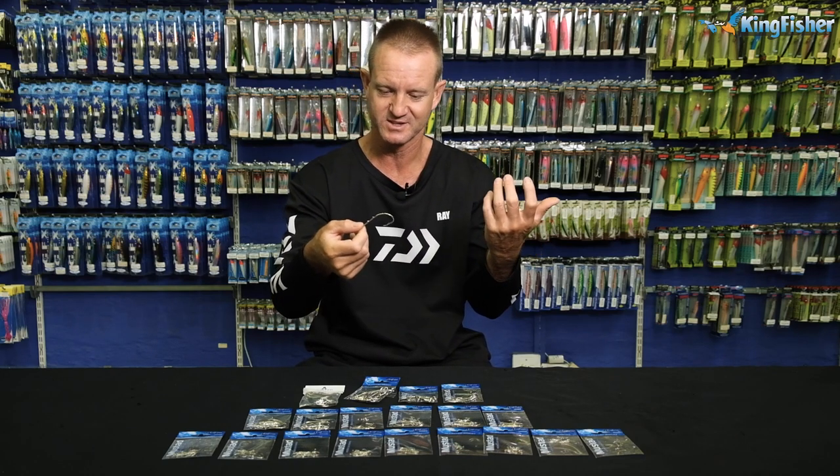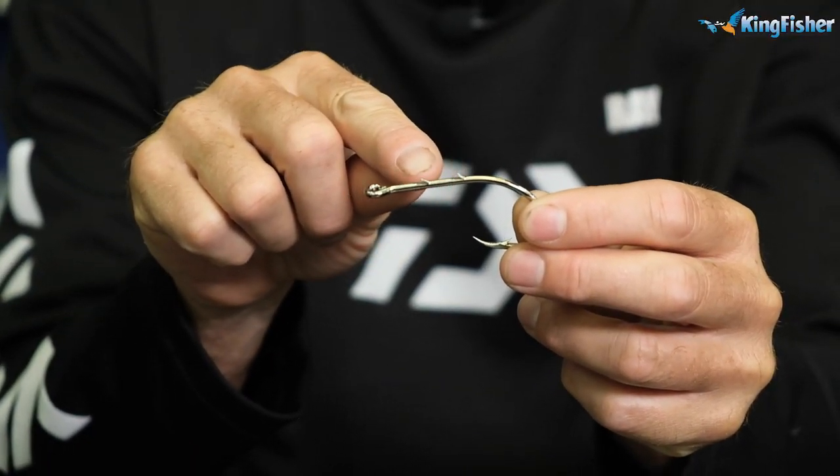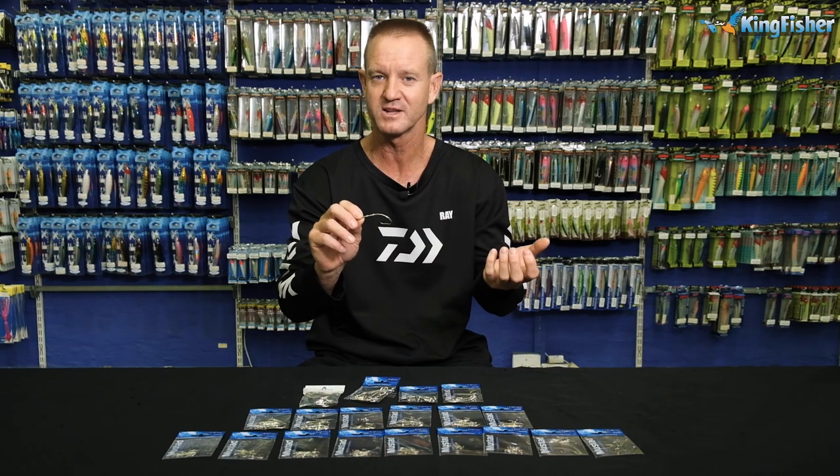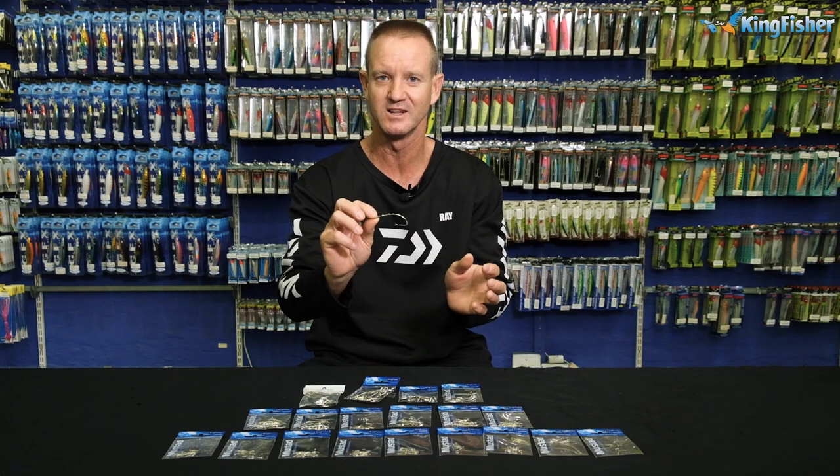It is nickel-plated — a coating they put on to prevent the hook from rusting. Silver in colour, as you can see. It's got two barbs on the back. The barbs are designed to hold your bait on, especially when it comes to soft baits like your red bait, your crackers, your sardines — any bait that's soft. This hook is ideal.